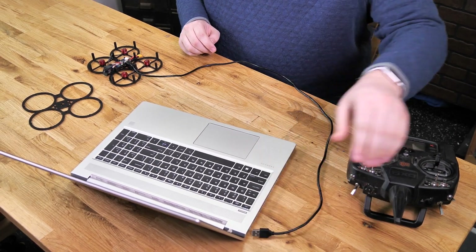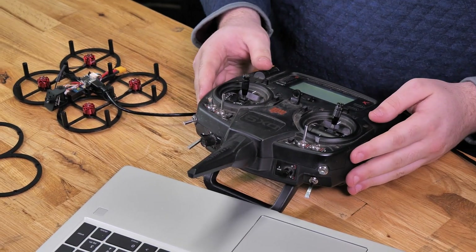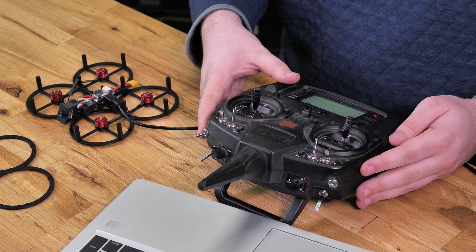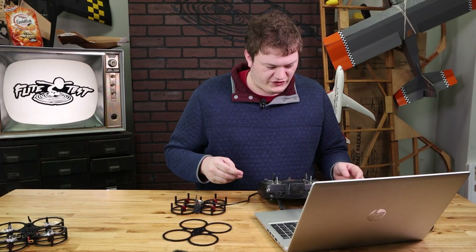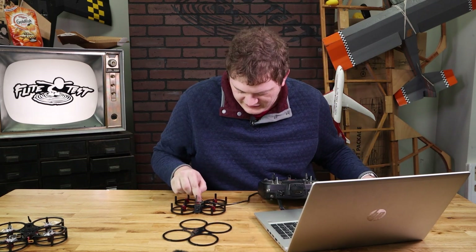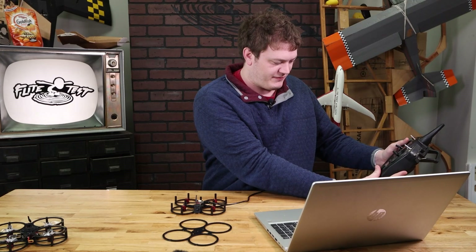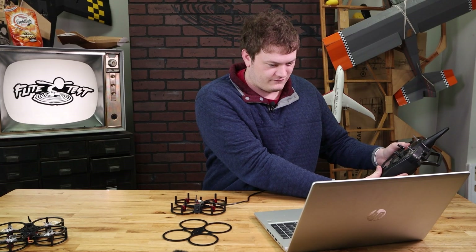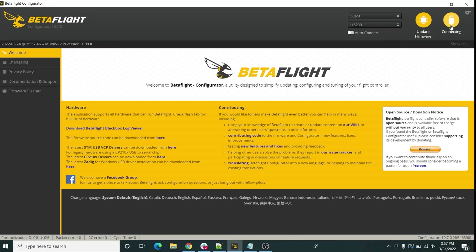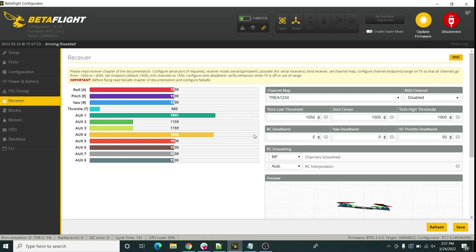Unplug it from the computer and grab your radio. This is a DX9 — it should be the same for most Spektrum radios. Go to the menu, then System Setup, then go to the Binding menu. Once you're ready to bind, plug the quad back in and watch the receiver — you should see a light start flashing really quickly. Hold the radio a little distance away and click the bind button. Then go back to the computer, connect in Betaflight again, and go to the Receiver tab to check that everything is going in the right direction.